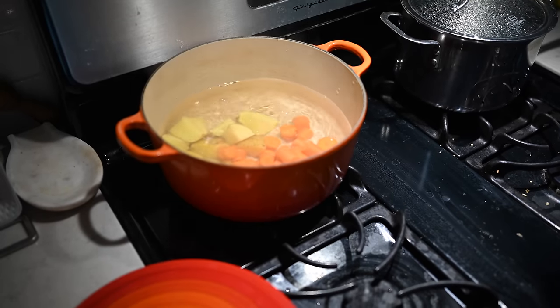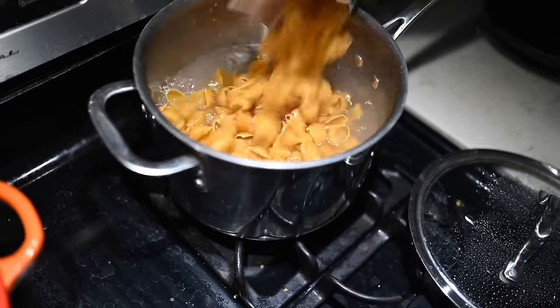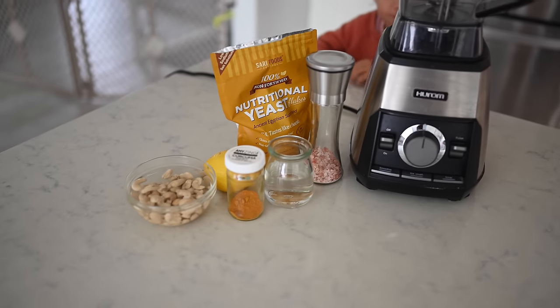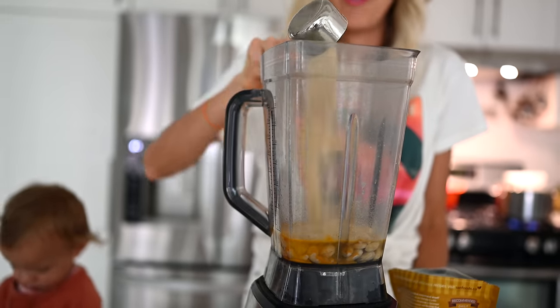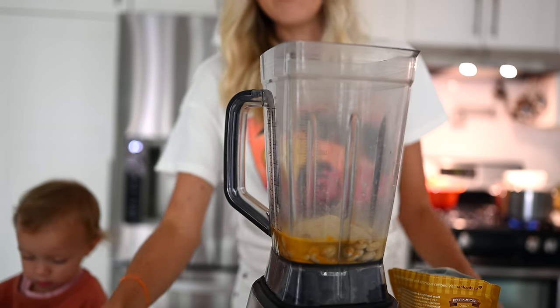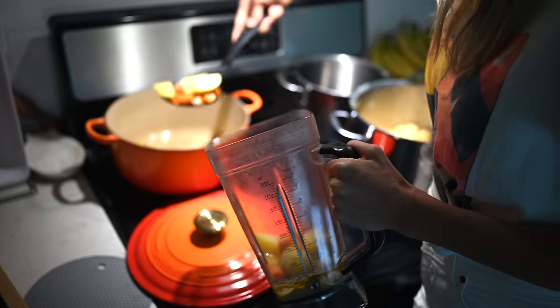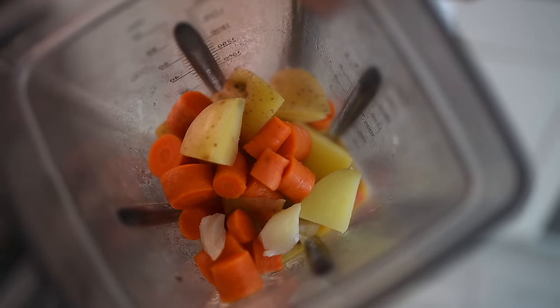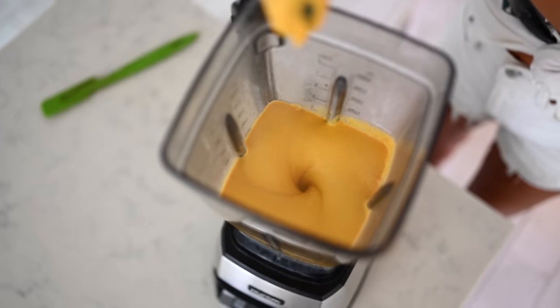Now we're transferring our veggies to a boiling pot of water. We'll let them cook and then blend our cheese sauce. Meanwhile, we're boiling our pasta. While the veggies and noodles are boiling, we add the rest of the sauce ingredients into our blender, then add in those boiled veggies. Nutritional yeast is where all of the cheesy goodness comes from — it's high in B vitamins and super high in protein. We sprinkle it on salads, soups, and stews.